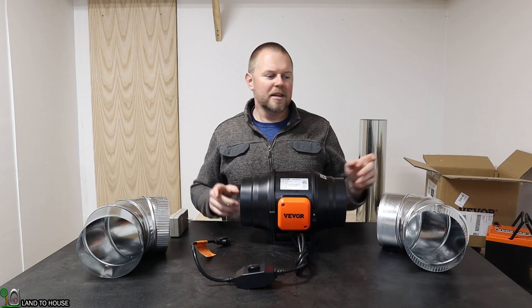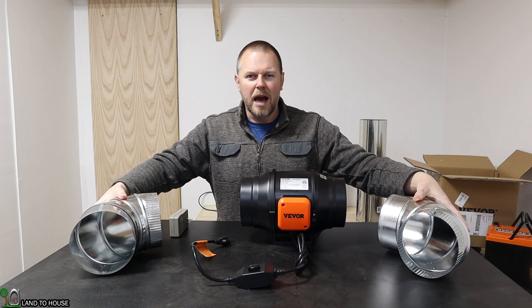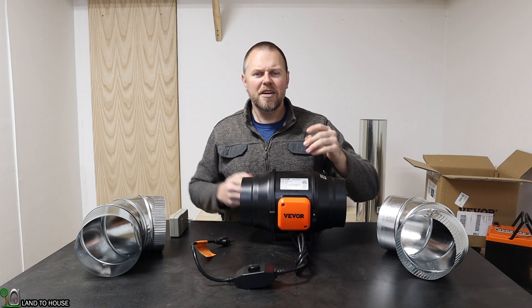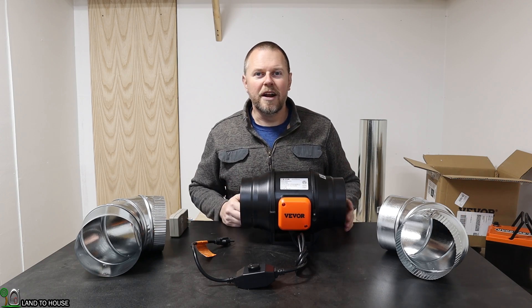I have to keep in mind that the two 45s together will make a longer pipe. But honestly, for this short test here, I don't think there's going to be much of a difference. So let's go ahead and try it out.